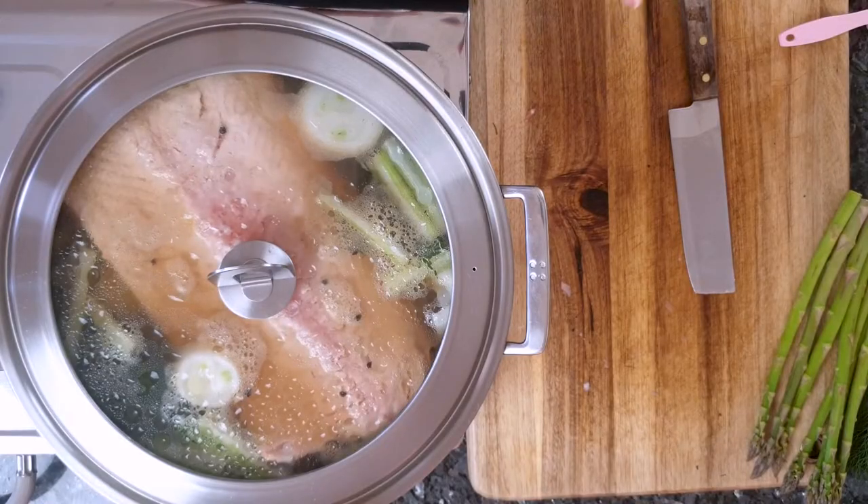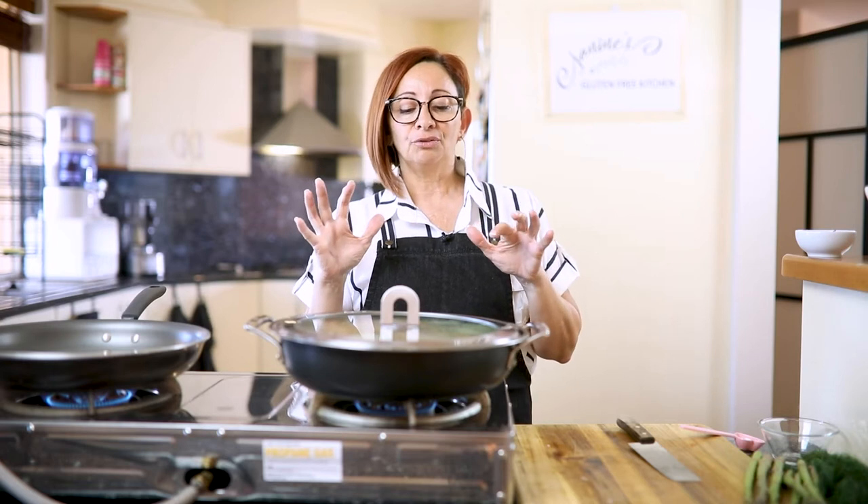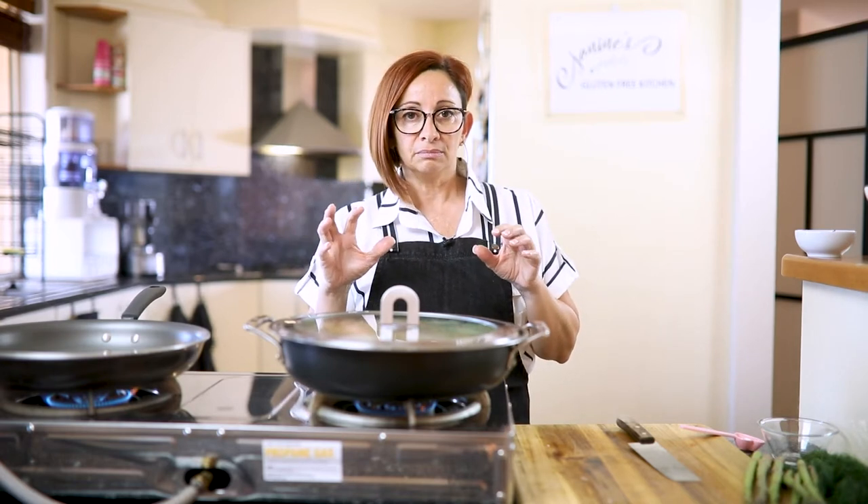It's going to take about — it depends how well done you like it. Ideally it should be a little bit medium texture, but if you prefer it well done, you might need a few more minutes. About 10 minutes is going to give you a nice medium cook, and then up to 15 minutes if you want it well done.